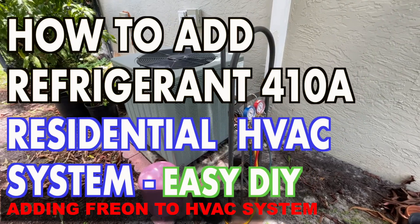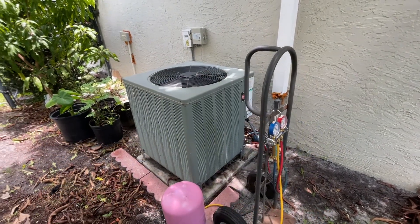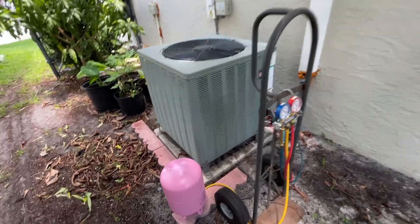This is my mom's air conditioner, and today I'm going to be showing you how to properly fill up if you are low on Freon or 410A, as they call it nowadays.